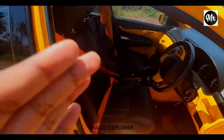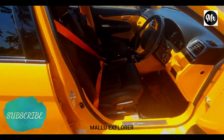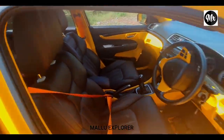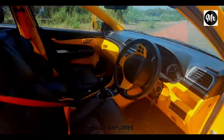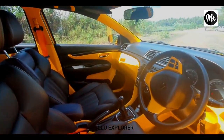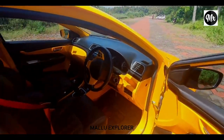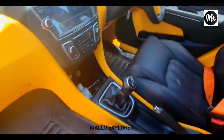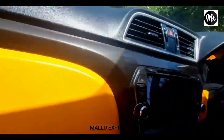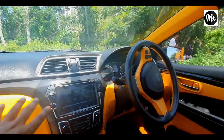First of all, we have a seat and a seatbelt. The main finish is the quality of the paint finish. This is the 5D floor mat. There is a LED display on the front. There are no other features in the dash.